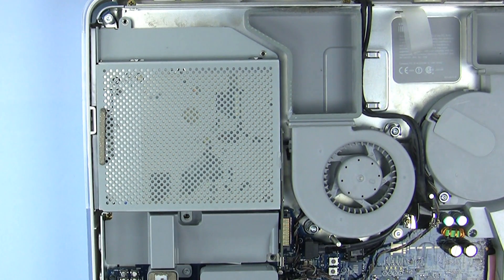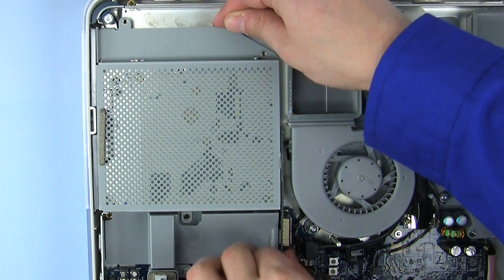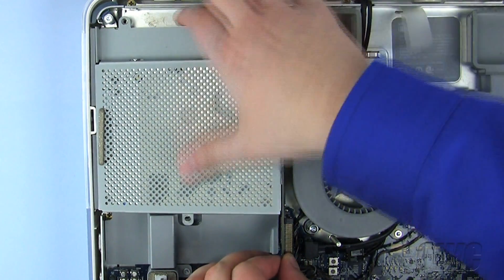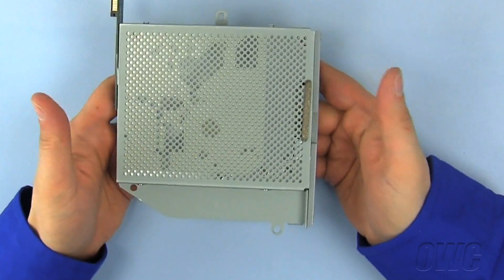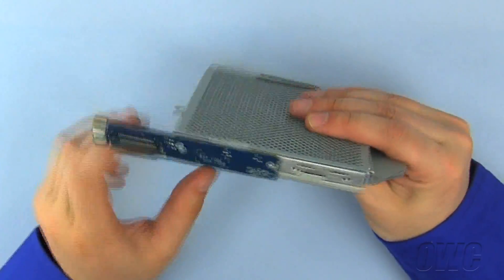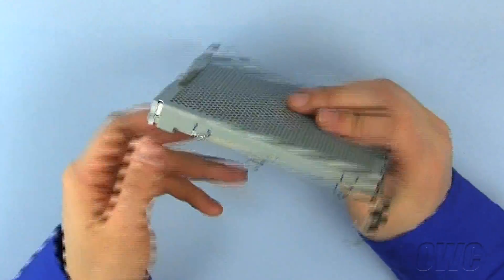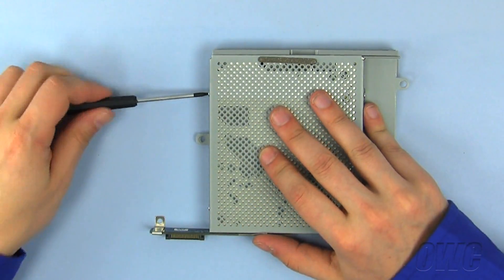Once all four screws have been removed, gently lift the optical drive up from the rear and remove it from the iMac. We need to remove these six screws in order to remove the old optical drive from the drive carrier. You will need to use a Torx T6 screwdriver to remove them.